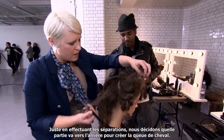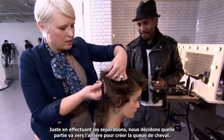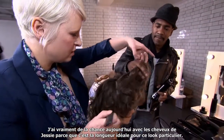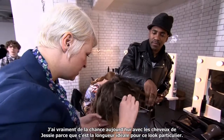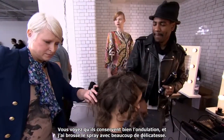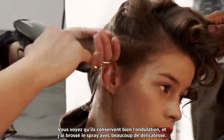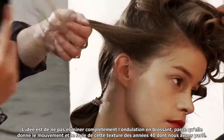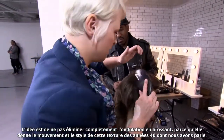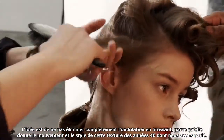Just sectioning up the hair, deciding which panel goes back into the ponytail. We're really lucky today with Jessie's hair because it's the ideal length for this particular look. You can see that it's really holding the wave nicely. I've just been really gently brushing out the spray. The idea is not to completely brush out the wave because that's what gives it the movement and the feeling of this kind of 40s texture that we talked about.